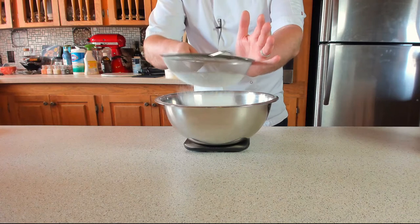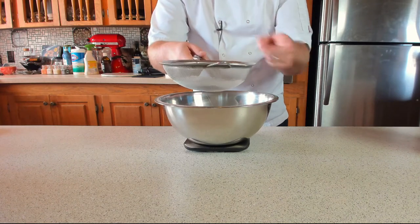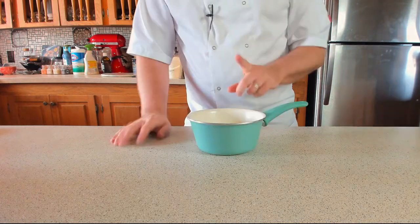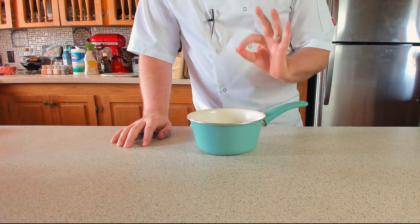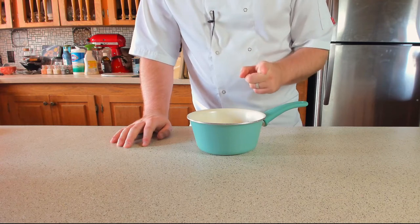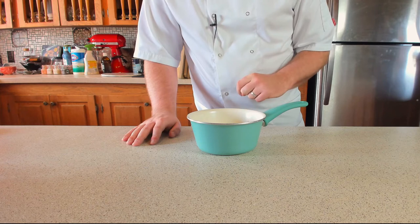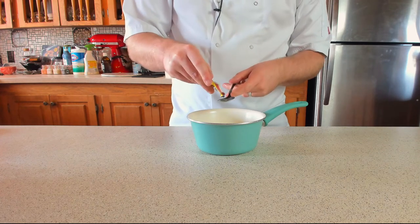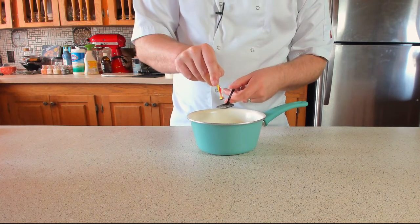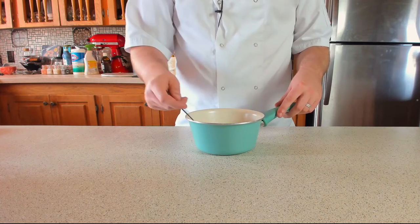While you're waiting for that to heat up, you'll need 500 grams of strong white bread flour, which is about four cups. Keep an eye on the milk because it only takes about a minute to heat up. Don't worry if the sugar hasn't fully dissolved — it'll carry on dissolving once you take it off the heat. Once it's at the right temperature, add three teaspoons of dry active yeast and give it a stir until the yeast has dissolved.